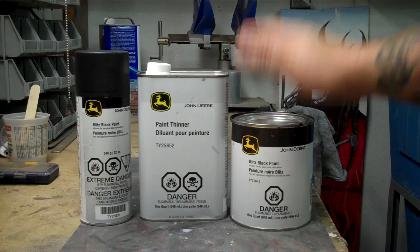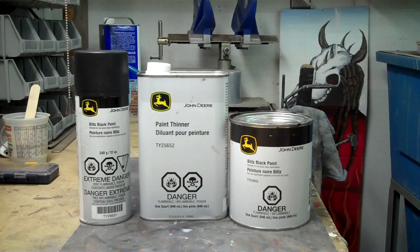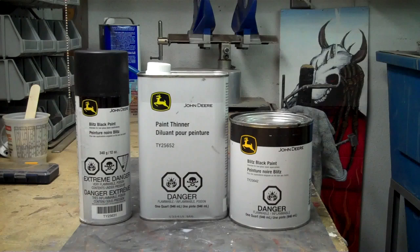You can do an entire bike with just over one quart. I usually keep a quart on hand and a couple of spray cans, because believe it or not you can get just as good a result with these cans as you can with a high-dollar spray gun. In this video I'm going to show you how to prep a panel, fender, tank — whatever — and then spray it.